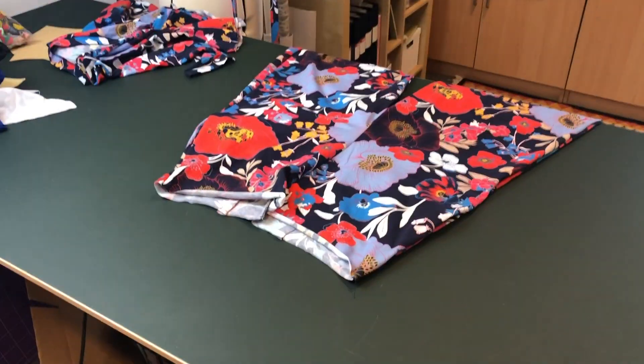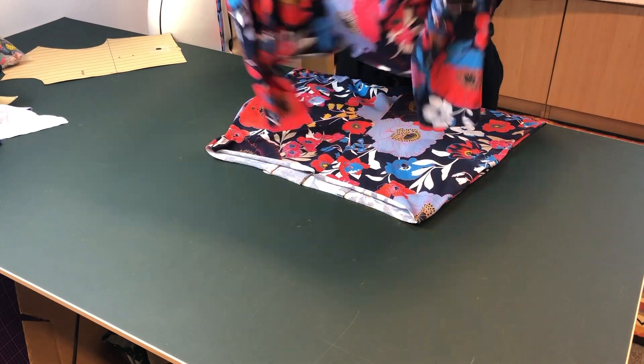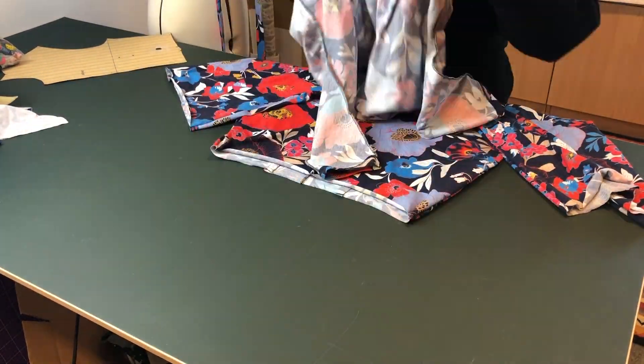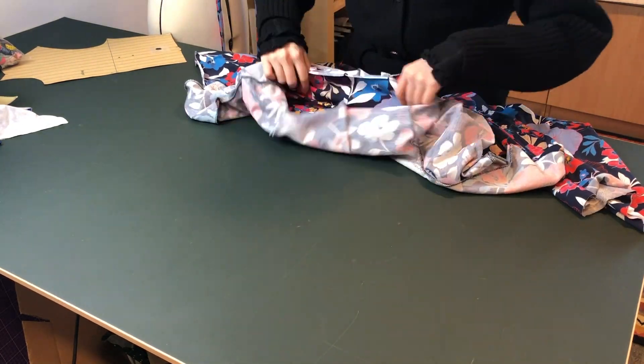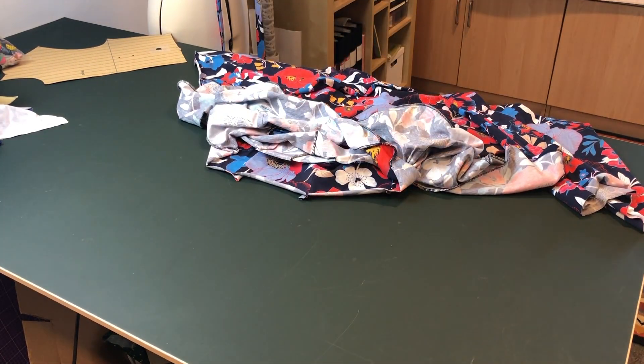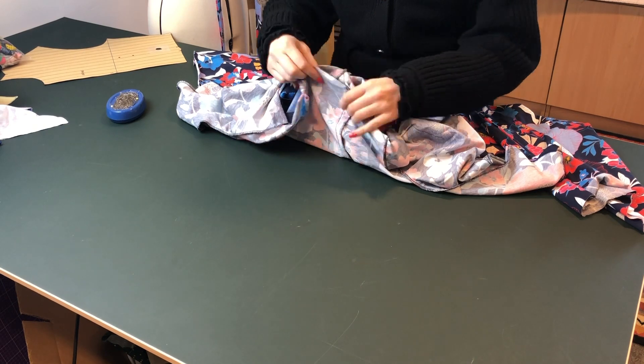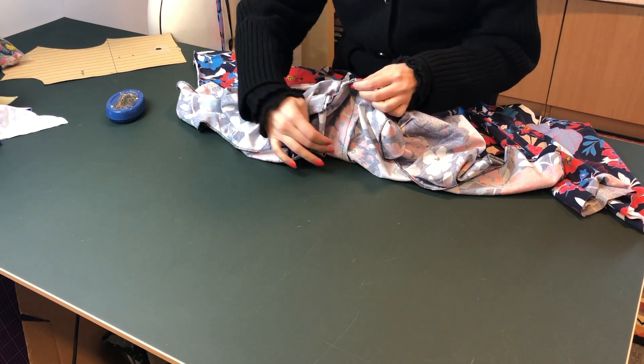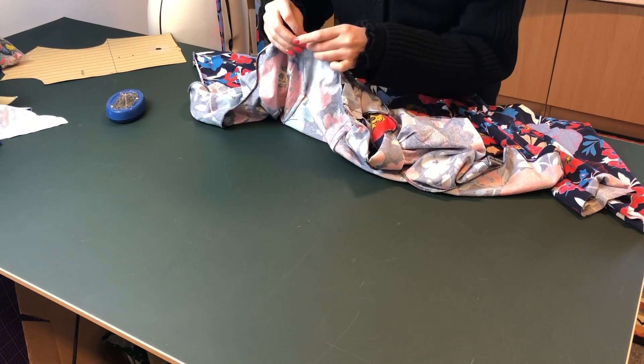And now comes the most fun part - attaching the bodice to the trousers, actually seeing that this garment is coming together. So fun! I'm turning the bodice inside out and attaching it right sides together with the trouser part.